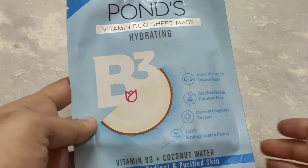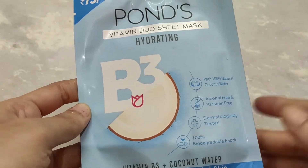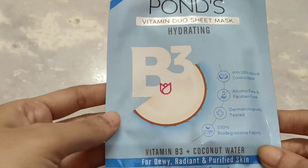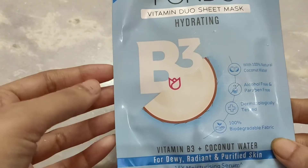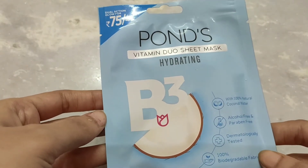Suppose you have only half an hour or 40 minutes and don't have time to do a step-by-step facial — you can use this because it only takes 10 to 15 minutes. It is a quick alternative to a full facial routine.